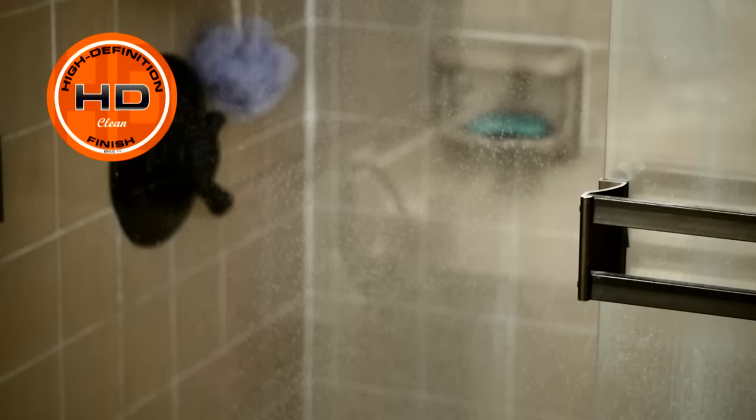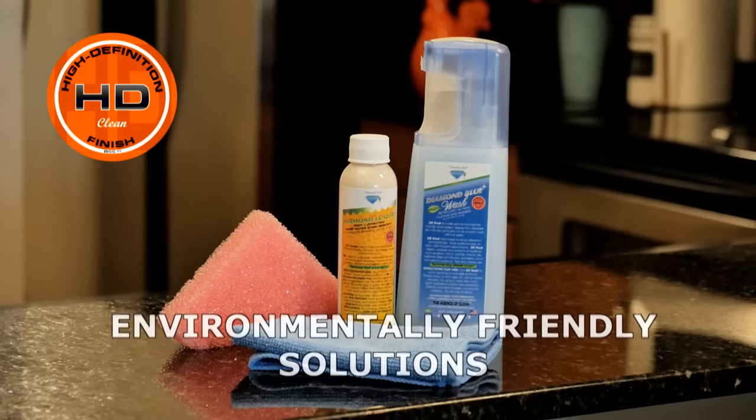Over time, hard surfaces lose their shine. Restore and ReShine Kit is a safe, effective way to bring the life back to your surfaces.